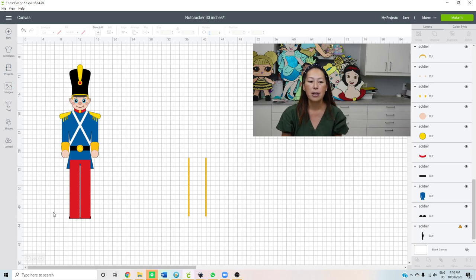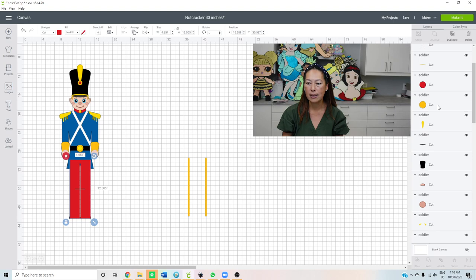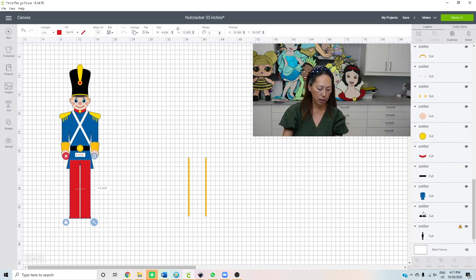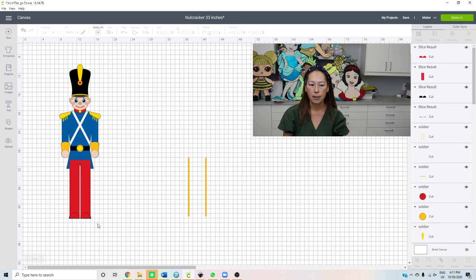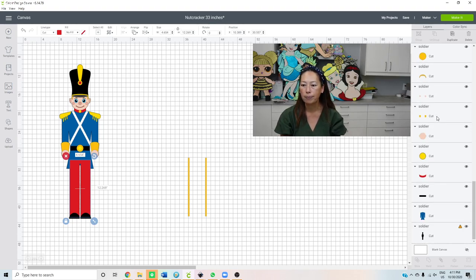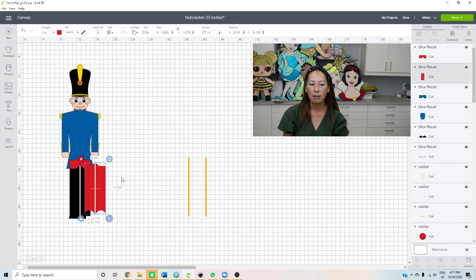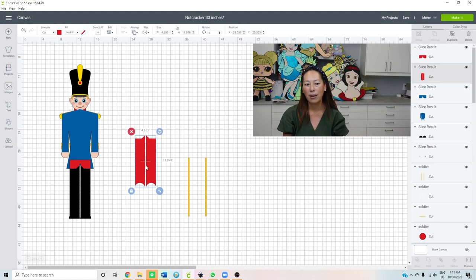Let's grab the red pants and scroll down to find his shoes. Shift-click the shoes and slice — we get rid of that overlap. Now let's look at the pants: they were 12.5 inches before, now they're 12.2. But if we slice with the blue, I bet we'll be fine. The red is selected — let's scroll down to the blue top coat, shift-click it, and slice. Now our pants are 11 inches long — we can cut it on the Cricut!